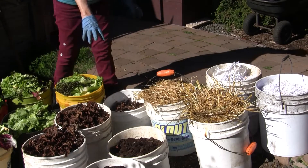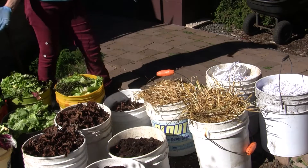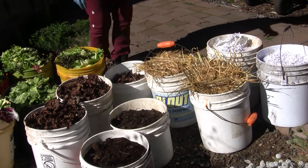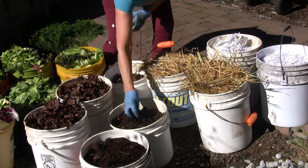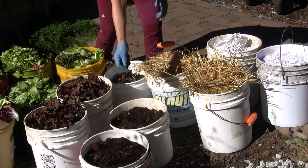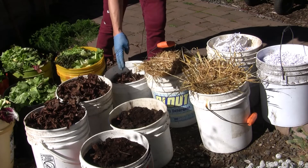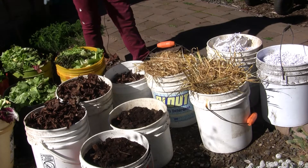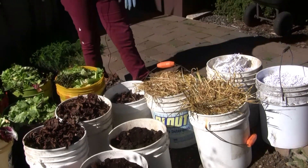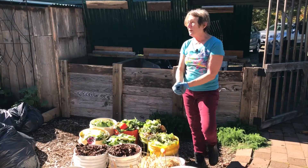The other component we have in these two bins is our coffee grounds. Though coffee grounds look dark and like they're not green, they are very definitely green because they came from beans of coffee that were alive not very long ago. This is also considered a green nutrient — it's so concentrated that we use it in place of manure if we do not have manure available. So those are the components that we're working with today.